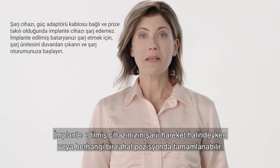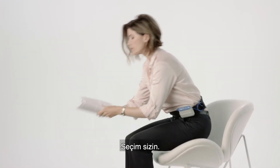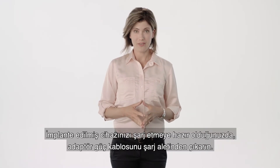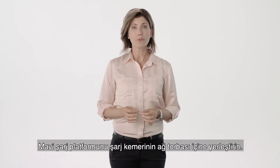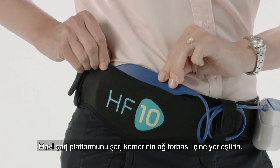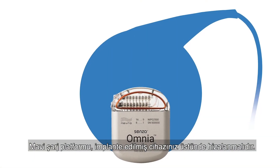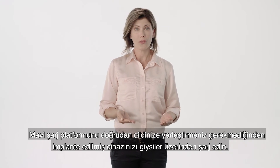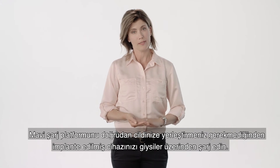Charging your implanted device may be completed while on the go or in any comfortable position — the choice is yours. When you are ready to charge your implanted device, remove the adapter power cord from the charger and place the blue charging pad inside the mesh pouch of the charging belt. The blue charging pad should be aligned over your implanted device. Charge your implanted device over clothing, as it is not necessary to place the blue charging pad directly onto your skin.